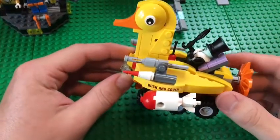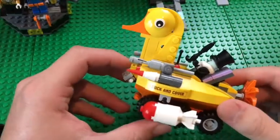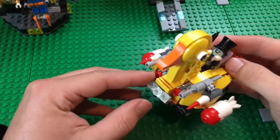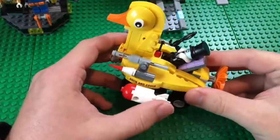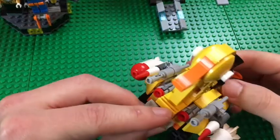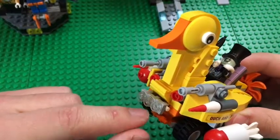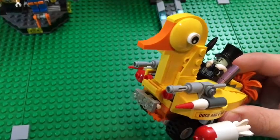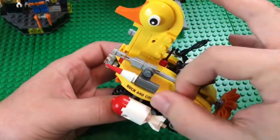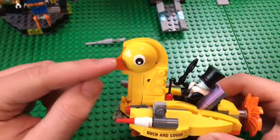Next let's look at the duck. It looks pretty cool — I'm very happy with the build. There are stickers on either side saying 'Duck and Cover,' which is really cool, and wheels on the bottom. It has two little bomb turrets on either side that can rotate up, back, or down. There are stud shooters, some little lights up front, and what looks like another gun on either side. There are also flick-fire missiles.